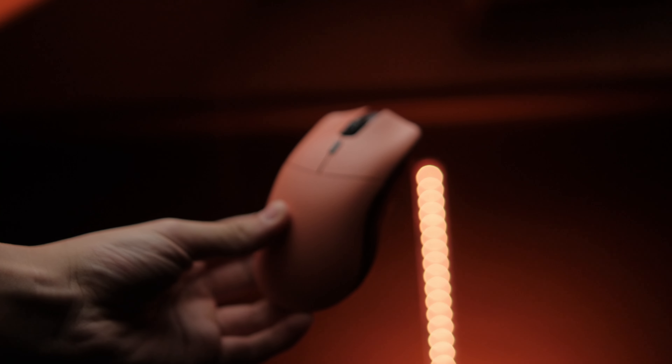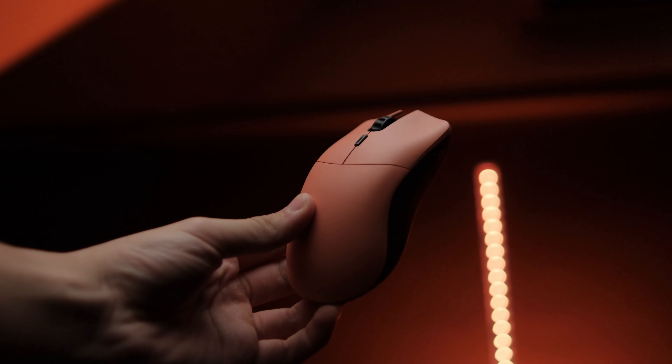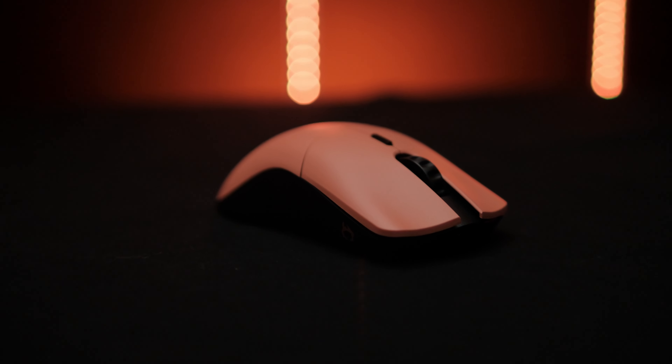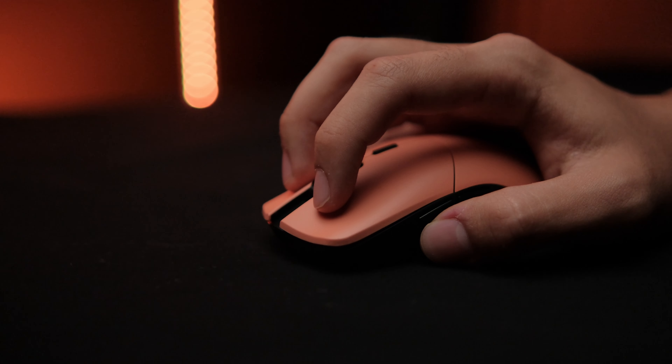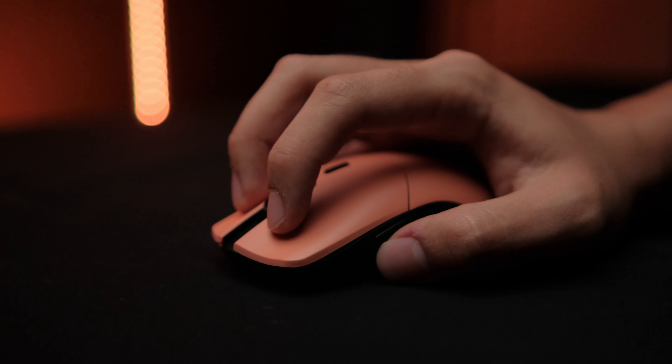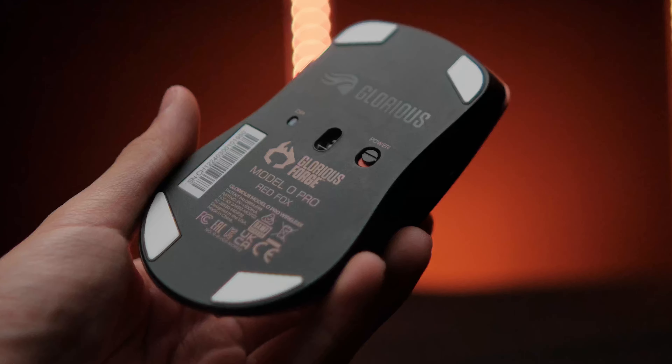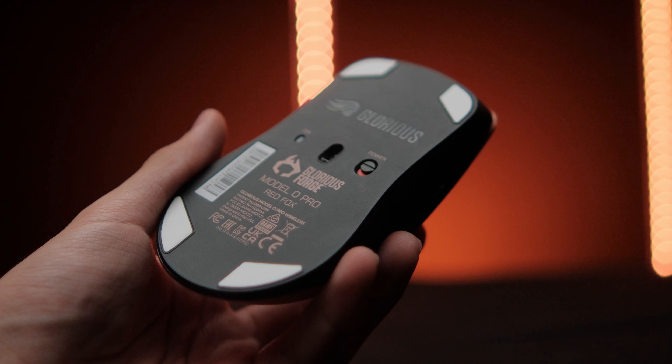Most people were right to be skeptical, because not only did this pre-order take months to arrive, it was late by a good few weeks on top of that. A lot of people had to wait all the way to October — a good month after its promised arrival date — to receive their Model O Pro.